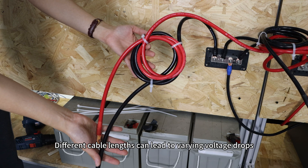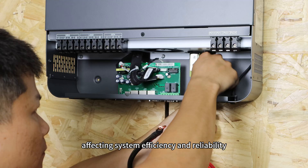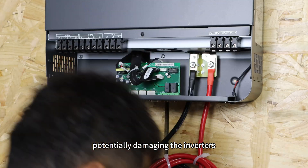Different cable lengths can lead to varying voltage drops, affecting system efficiency and reliability, and potentially damaging the inverters.